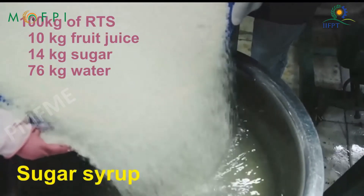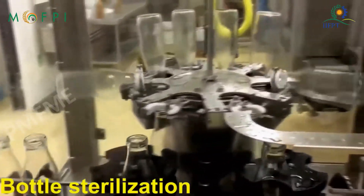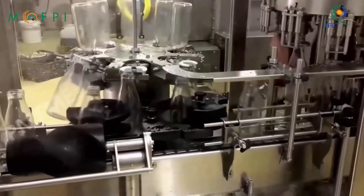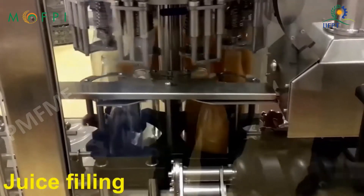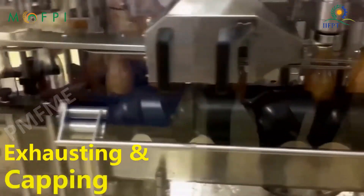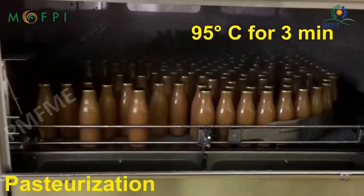Sugar syrup is prepared and the juice is blended well with the syrup. The bottles are sterilized and the beverage is filled into the bottles. The bottles are exhausted and capped, then pasteurized at 95 degrees centigrade for around 3 minutes, and then cooled.